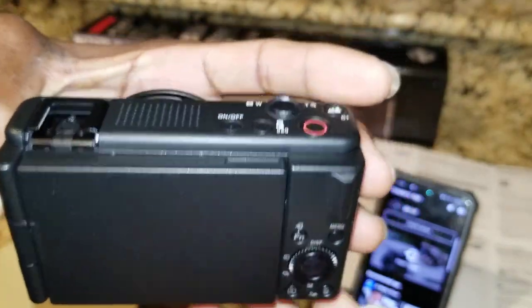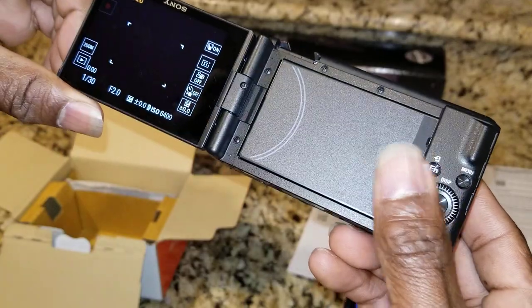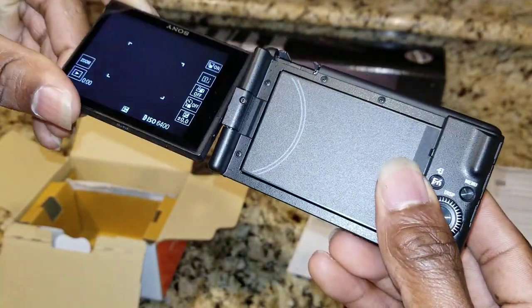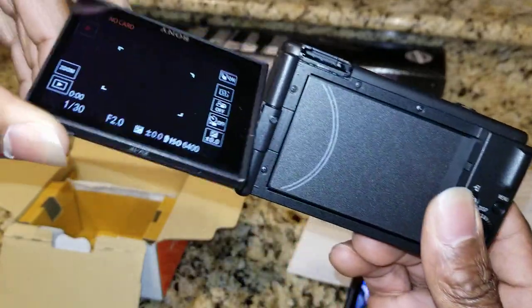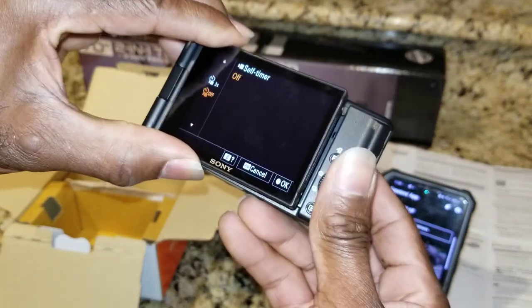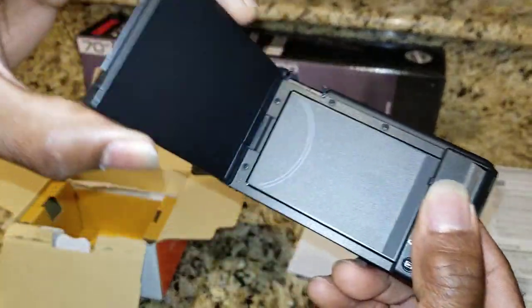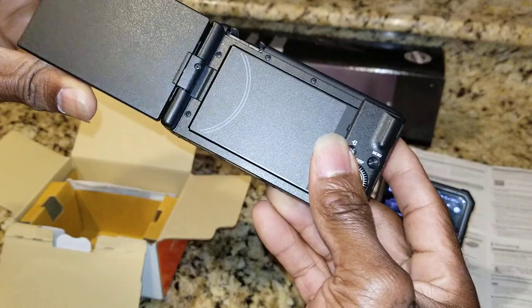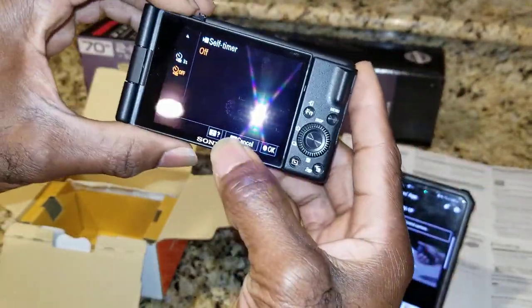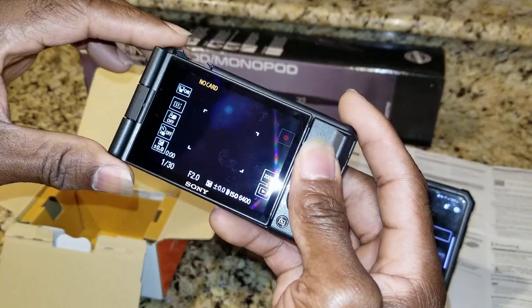Now I'm going to open it up and let you see what that looks like. See, this thing swivels - you can put it like this, or you can have it opened and see what you're recording from the other side. So if you're filming facing yourself you can see what's going on, or if you're behind the camera you can see what's going on here. That's pretty nice - it's about a three-inch screen and it's not heavy at all.